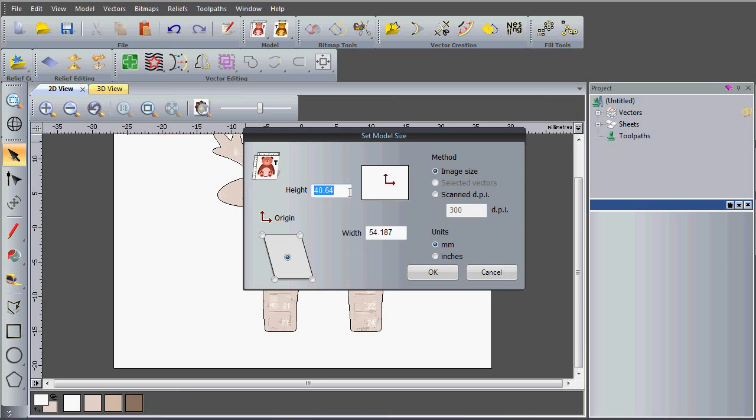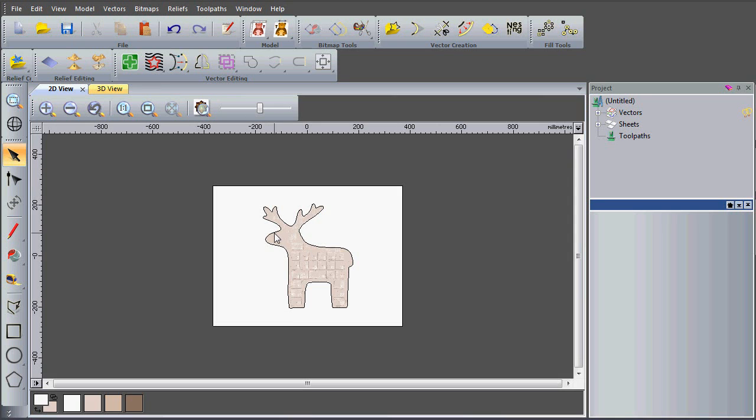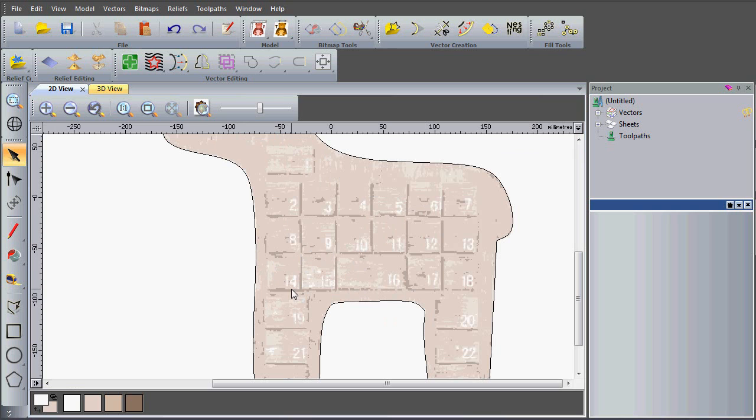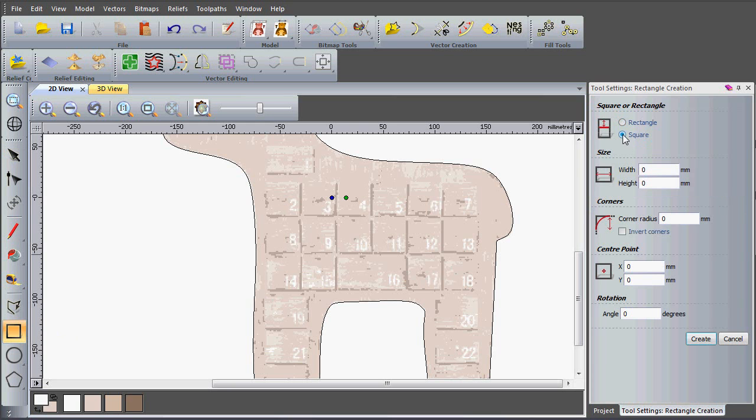I'm going to resize my model. If I go to model set size I can change the height to 550 millimetres — this scales the entire image, so my vectors and my bitmap at the same time as the actual model. Now I've done this it's going to be actual size so I won't need to resize the vectors again. I'm going to create a square with a height and width of 30, a corner radius of 2 millimetres, and position this square over number 14.